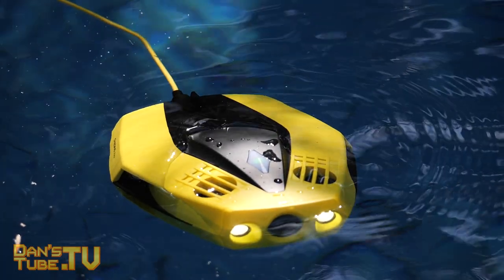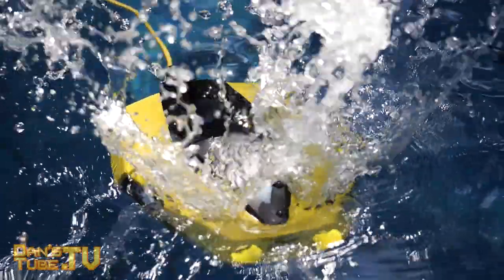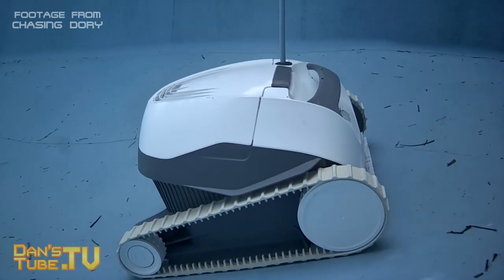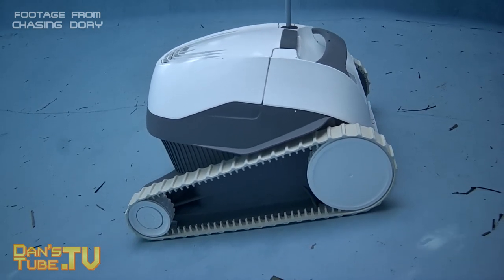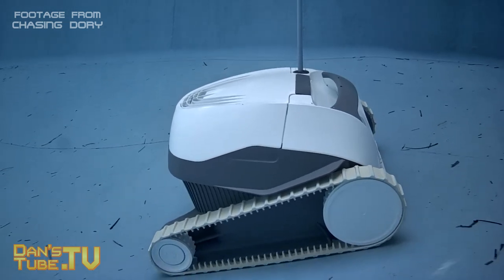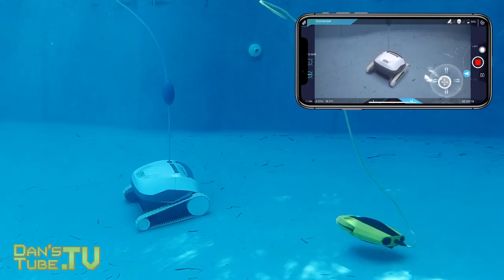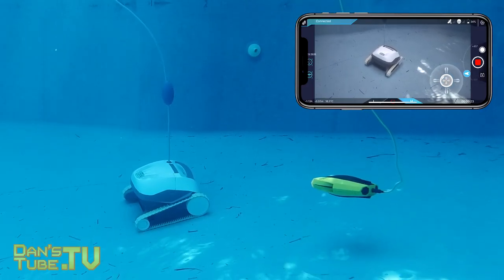I'd also like to give a massive shout out to Ian from Aussie Tech for helping out with this video — I'll have a link in the description to his channel. Also a massive shout out to Chasing Underwater Drones for sending out this unit for review. This video was purely in my swimming pool just to have a more controlled test and to see how it actually performed underwater.